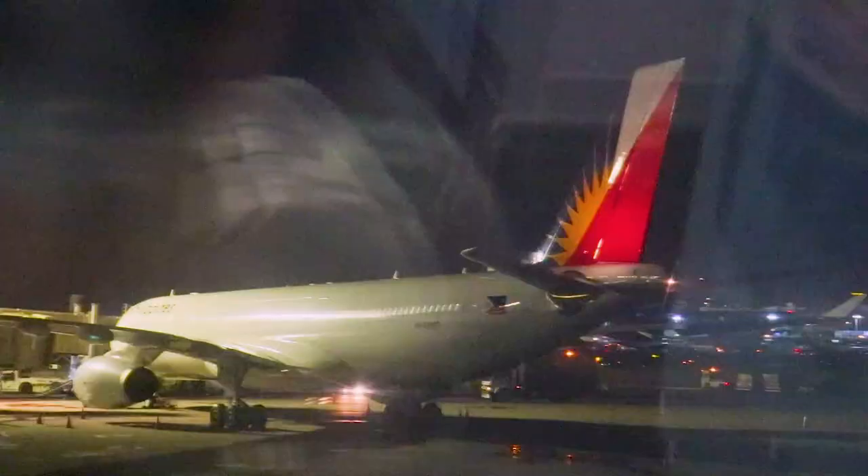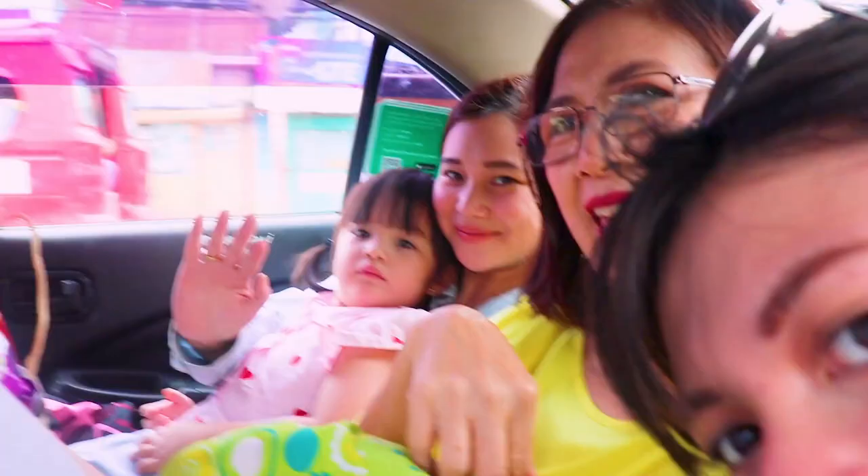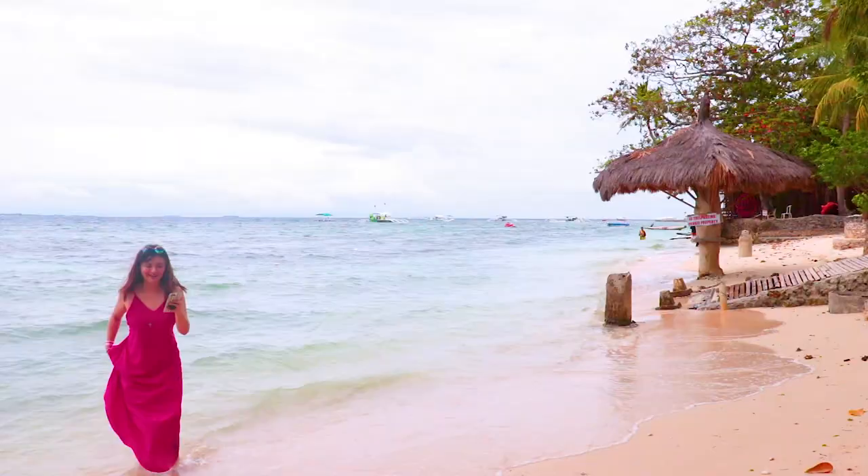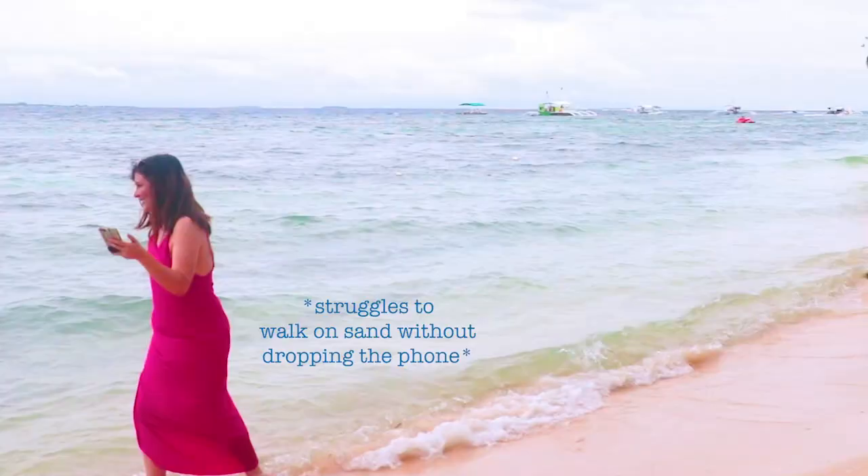Hey guys! So tomorrow I'm going to Cebu with some of my family and we're gonna go to the beach. I haven't been to the beach in like at least five years. I mean, as you can tell, pale as paper. So I figured that a fun project I can do would be to make some stop motion videos of my vacation.